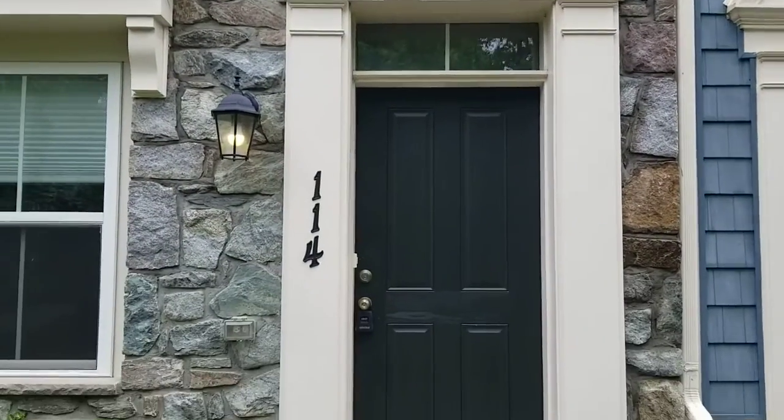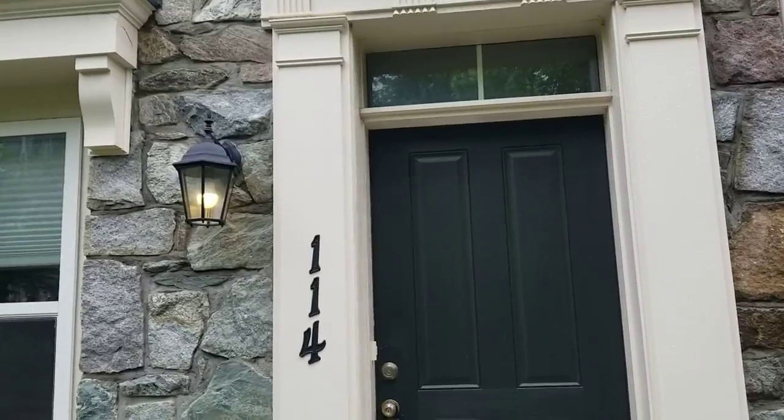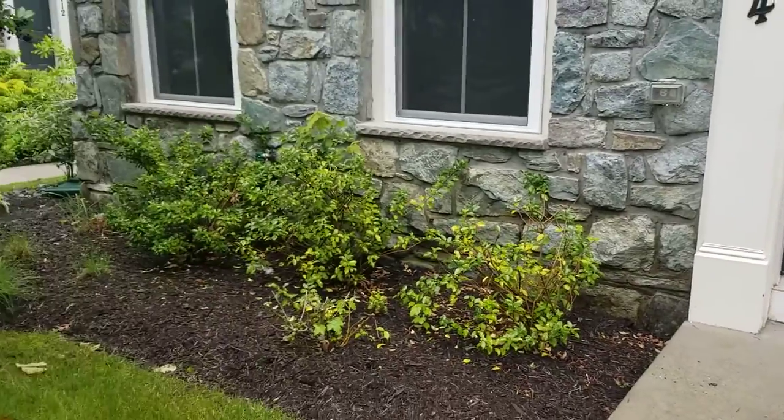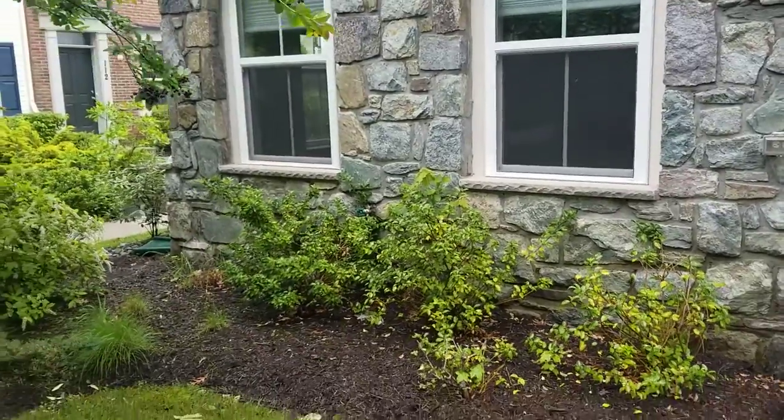Front door looks good — unmarked and undamaged. The lockbox will be hanging right there from the doorknob when you come by for move-in. Light works. There is one hose bib right there behind the bush, and I'll show you where the shutoffs are for that in one minute.